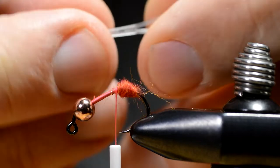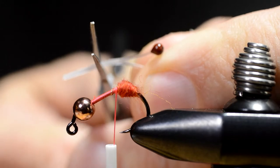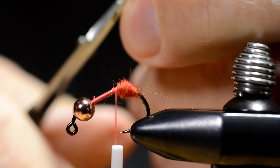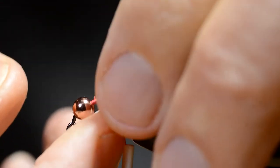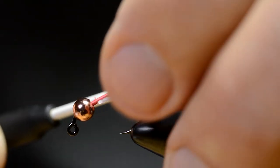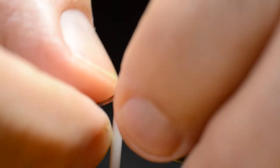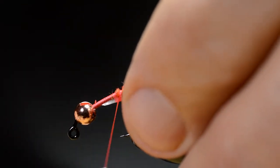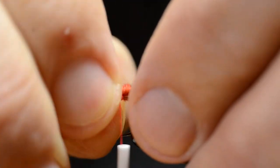I'll take a pair of these pre-made eyes and tie them on the underside of the hook. That will be the top side when the fly is in the water. This fly is gonna ride point up.